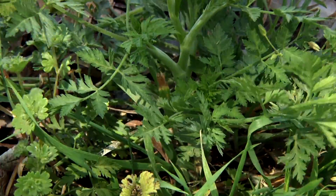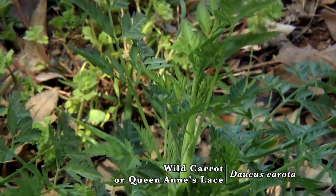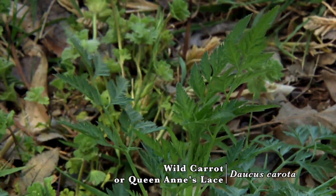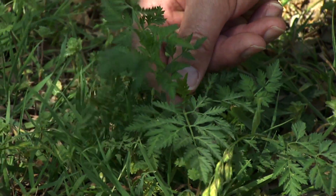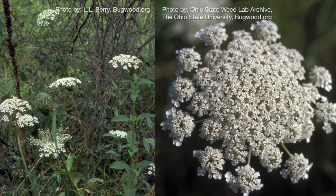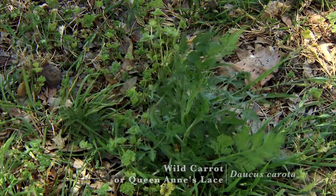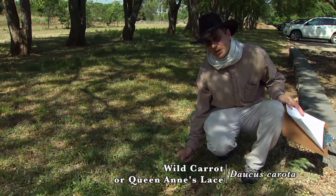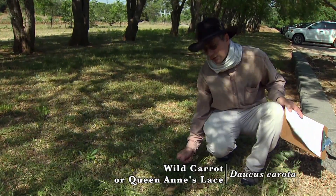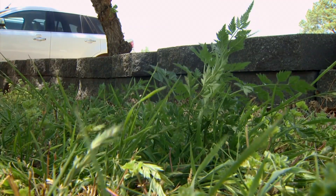Our next plant is wild carrot, also called Queen Anne's Lace. Here we can see it bolting. It has an extensive root, and if allowed to reach full height — which might be four feet under moist conditions — it would produce a very large white inflorescence. This is also a plant that some folks can be photosensitive to: the oils of the plant, if they contact your skin in the presence of strong sunlight, can cause a very serious allergic reaction.